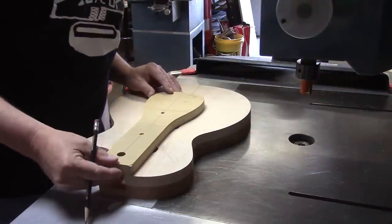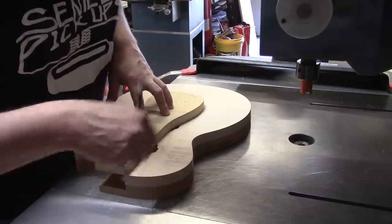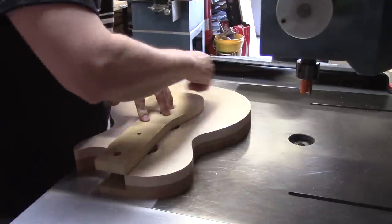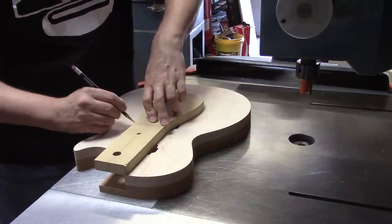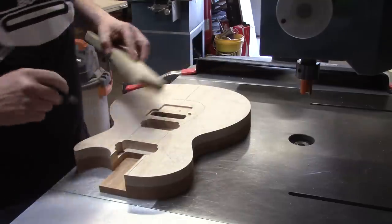So let's get started. I've got my center lines on here and now I'm just going to draw some lines. I'm going to take a sixteenth of an inch off everywhere where there's not this line.